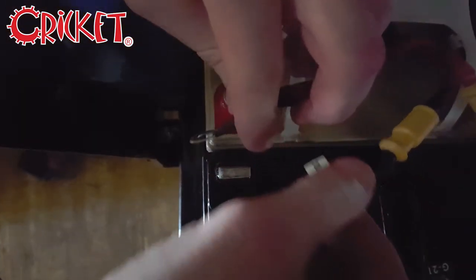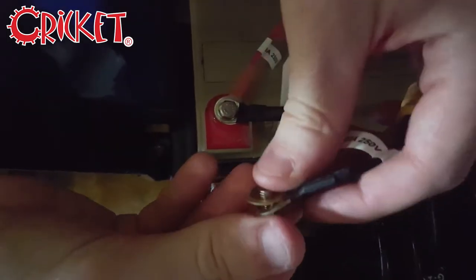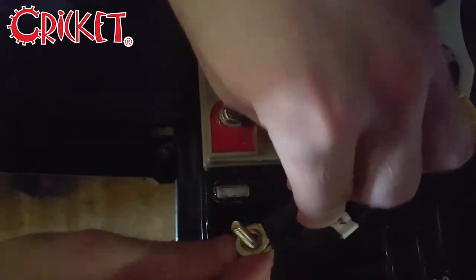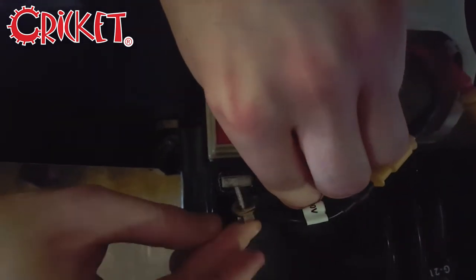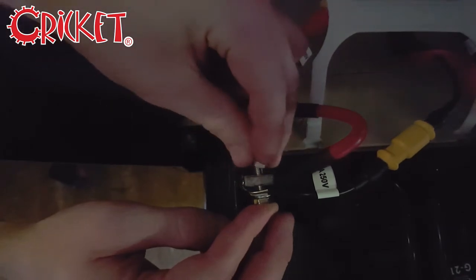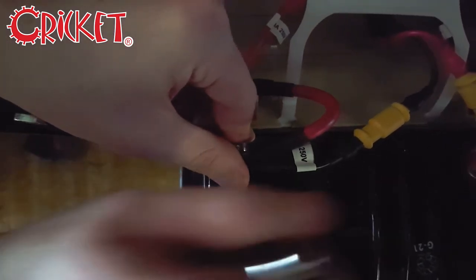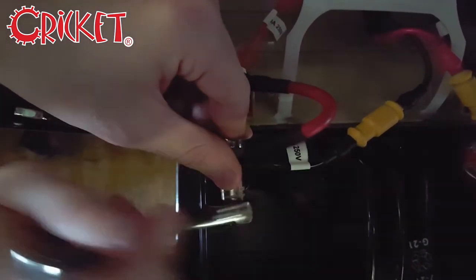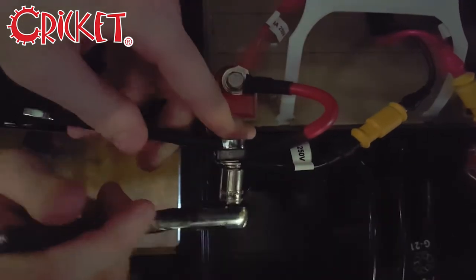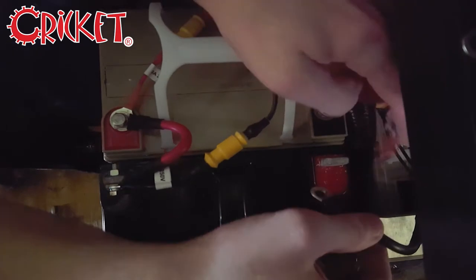Make sure that the charger terminals match the proper colors — red to red and black to black. Repeat this process for the other terminal.